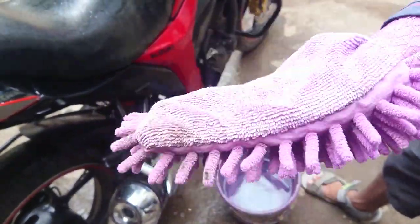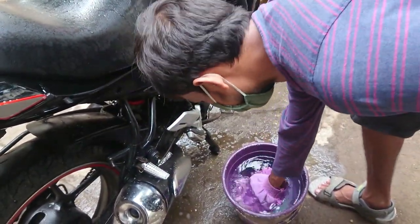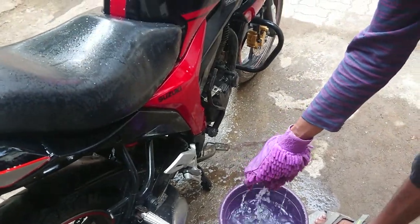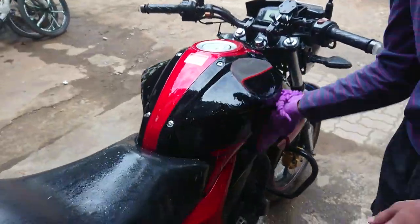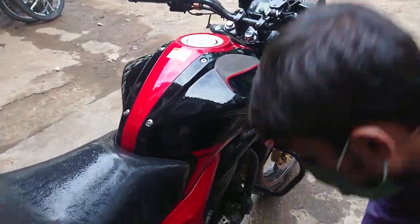This is a microfiber washing glove which I bought from a local store. You can get this online as well. Dip it in a bucket and start rinsing the surface. If you don't have one, you can use a normal cloth, but make sure it is soft and clean.